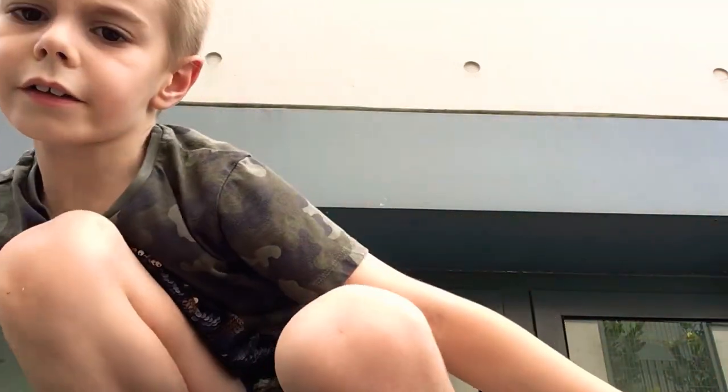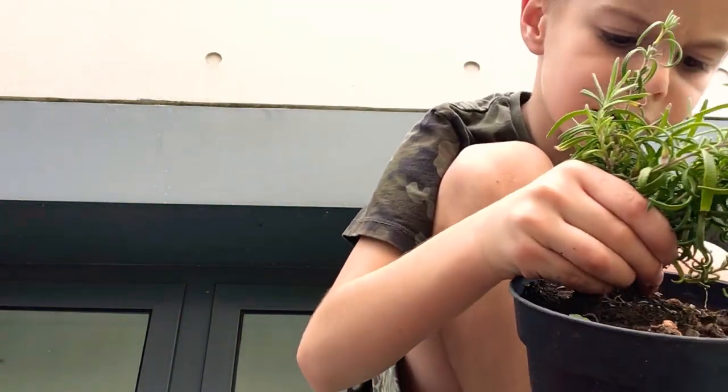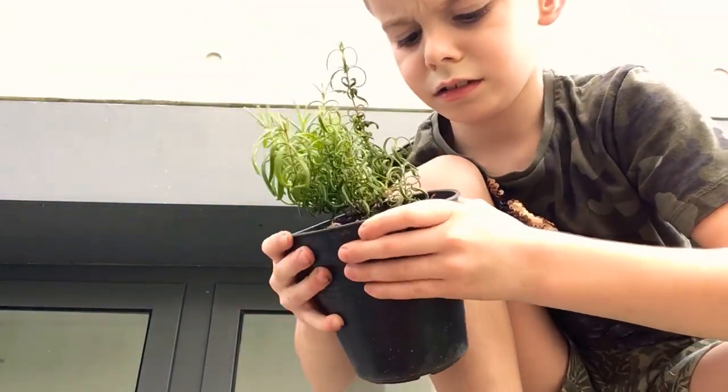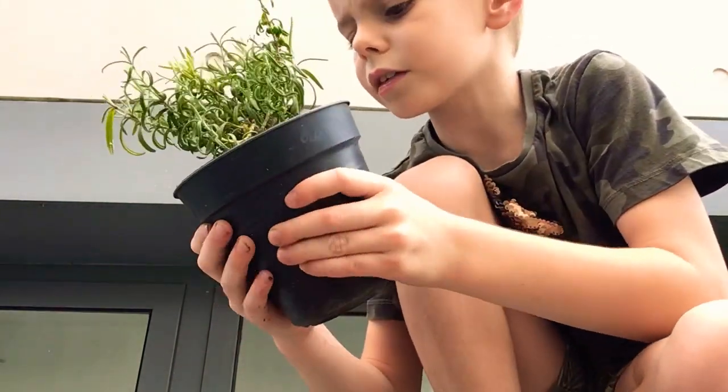We're going to take your rosemary and just kind of squeeze the pot — squeeze the bottom, squeeze it all up.